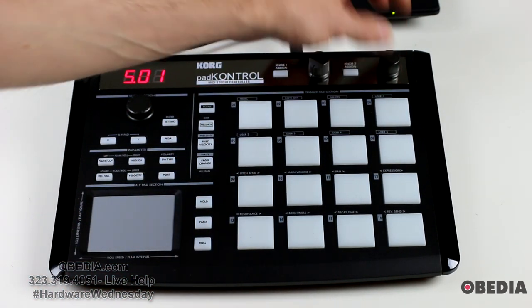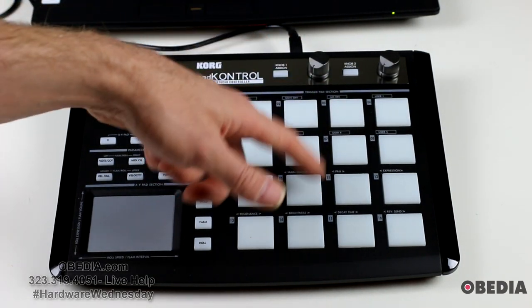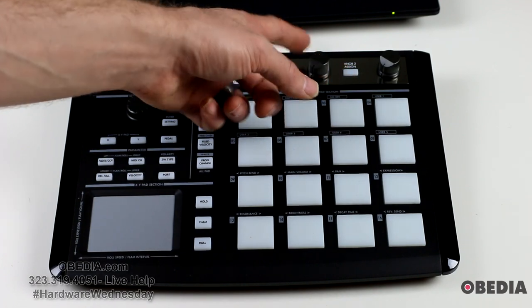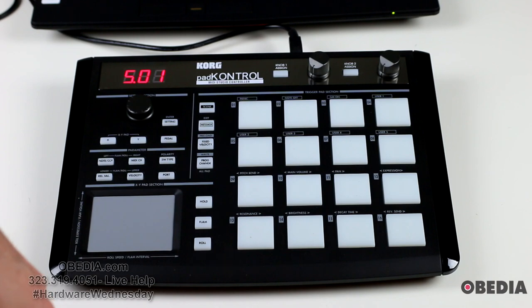You can also find on the top of the device two control knobs. These knobs can be assigned using the knob 1 and knob 2 assign buttons, and they can be used to control nearly anything that you are able to control with MIDI inside of your host application.